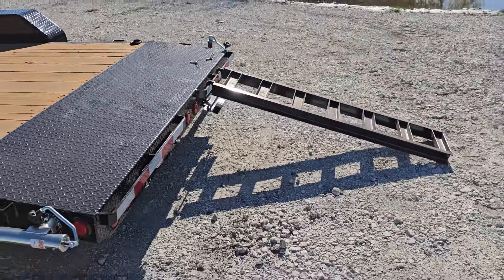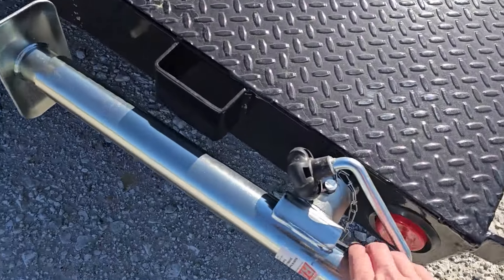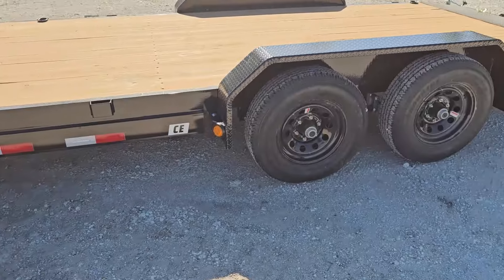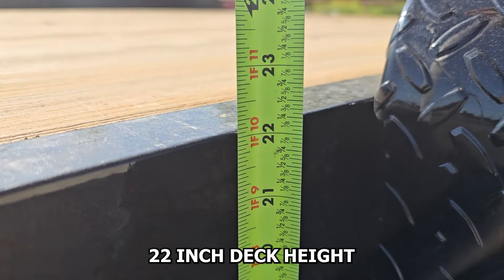Let me back up here a little bit to show you a bit of a load angle — pretty easy. Here's your stabilizer jack as it's locked up out of the way. Let's check out the deck height on this trailer as well. With 5,200 pound axles you've got a 22 inch deck height.